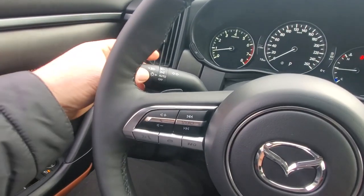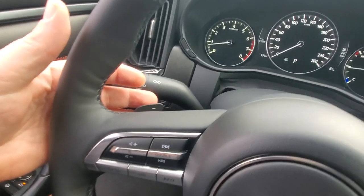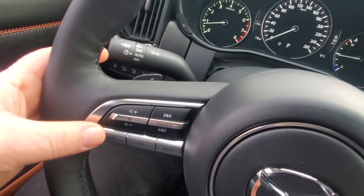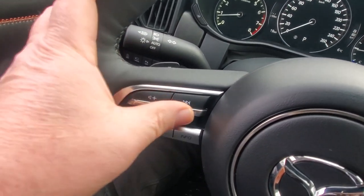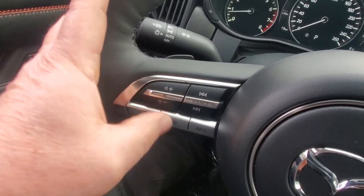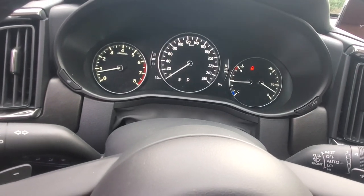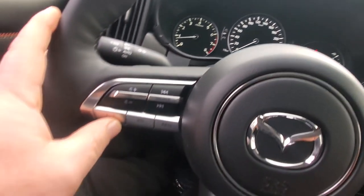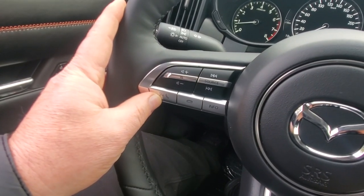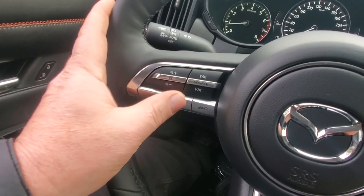On the steering wheel or behind it: automatic headlights you can leave on permanently and high beams that go on and off as needed. You've got paddle shifters, stereo controls — volume, mute, next/previous song, source — and an information button that changes the look of your instrument cluster. There's also voice command, phone pickup for Bluetooth, Android Auto, Apple CarPlay calls, and a hang-up button.